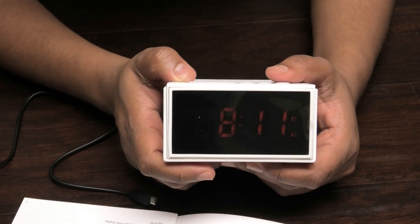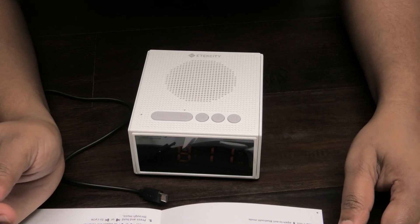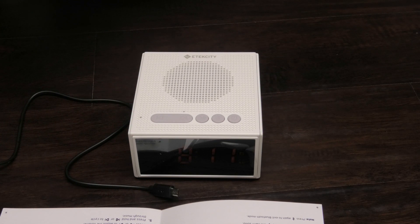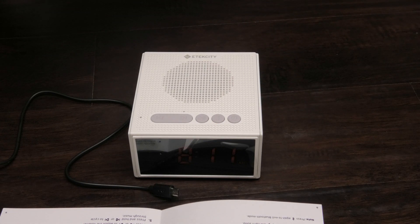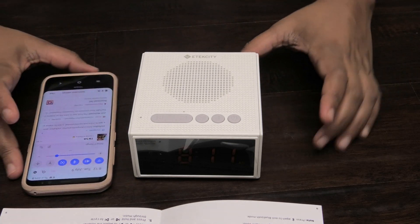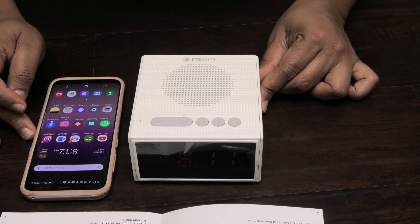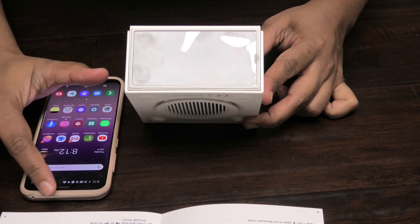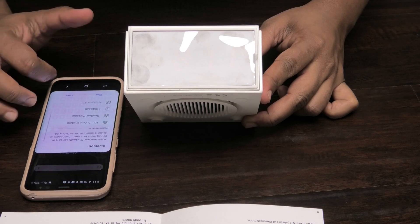Now let's connect a Bluetooth device. The device is already on, so you want to press the Bluetooth button to enter Bluetooth mode — it's this button right here. Your phone must also have Bluetooth on. My phone's Bluetooth is on. The Bluetooth symbol will flash on the display, indicating the machine is ready to pair.